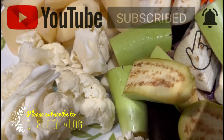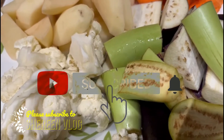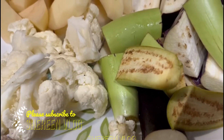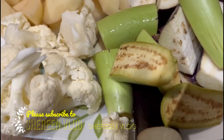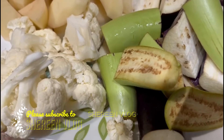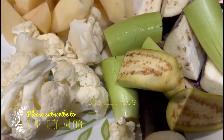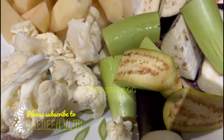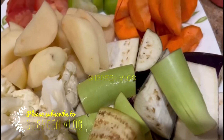Assalamu Alaikum! Welcome to the blog. Wishing everyone well — I hope you are all doing fine. With Allah's blessings, I am also well. Today I want to share a recipe with you.